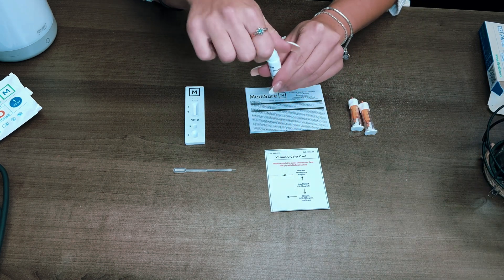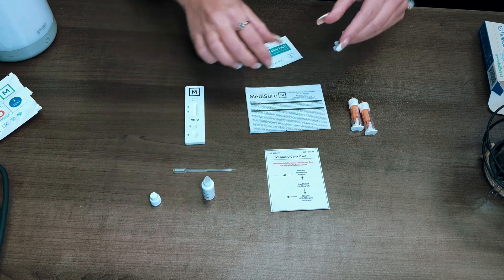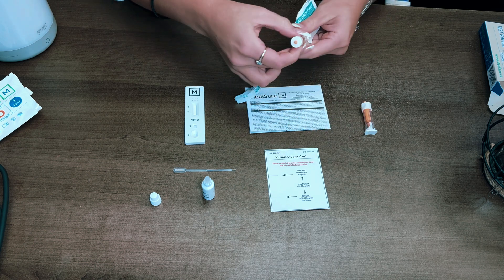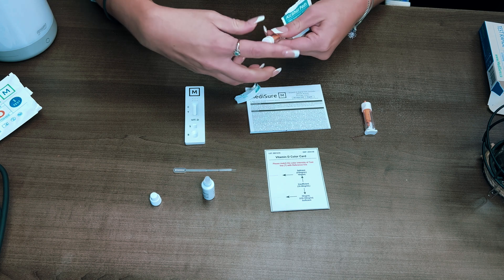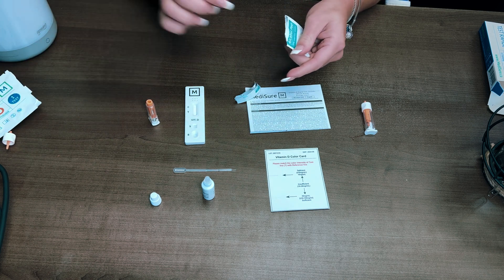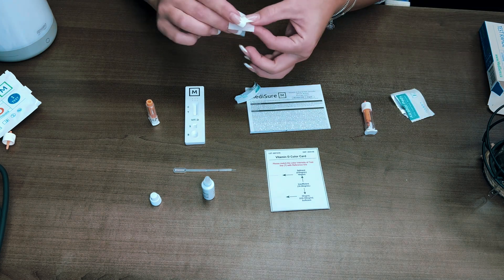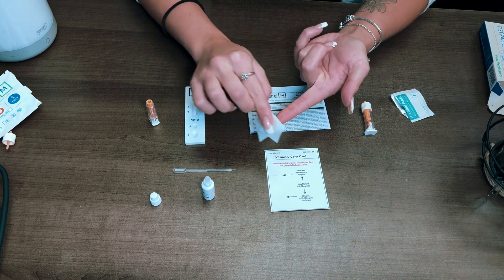This rapid Vitamin D test does not give you the actual number for your Vitamin D levels in your blood, but it does tell you if you're deficient, sufficient, or insufficient. Insufficient means you're on the low side and require some Vitamin D supplementation, whereas deficient means you're way below average and require a lot of supplementation.